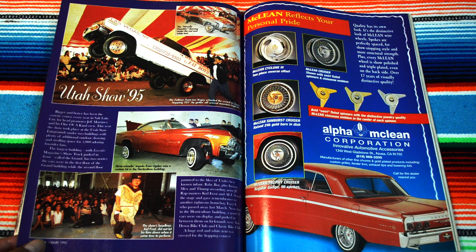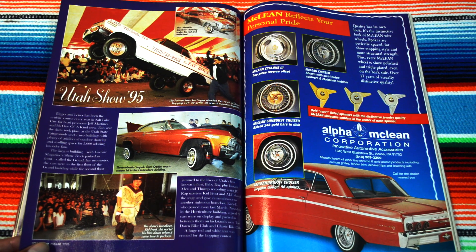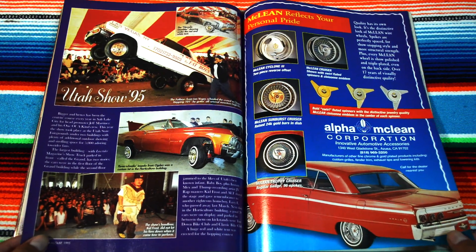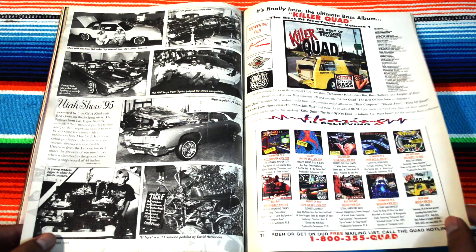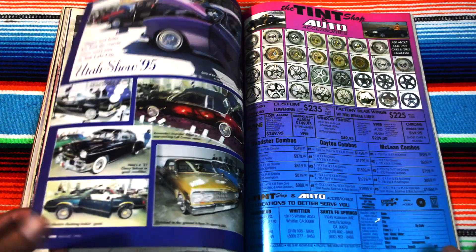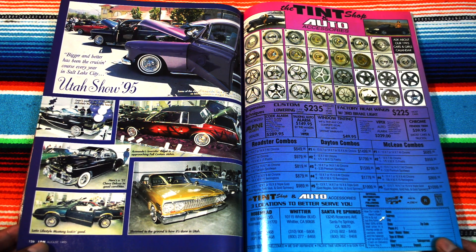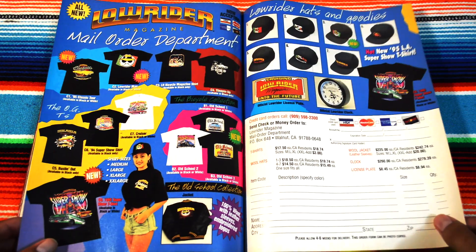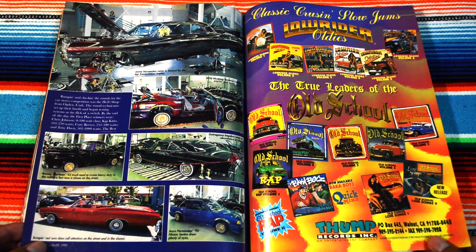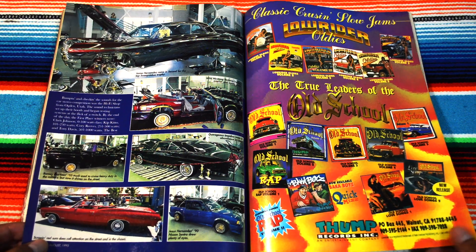Some food right there with the poncho — hell yeah. The show's headliner, Kid Frost, did not let his fans down when he came to perform. Hell yeah. Are there any artists that have come out of Salt Lake or Utah in general? Utah Show '95 otra vez — a little bit more info. It looks like they had an indoor-outdoor kind of thing going on — well, I guess that's how convention centers look.